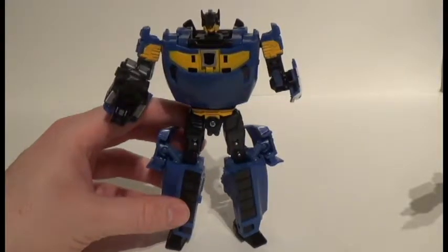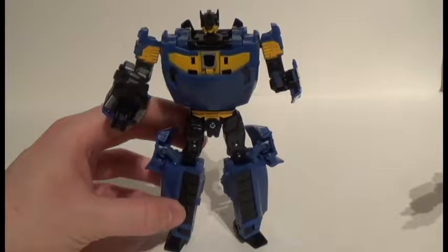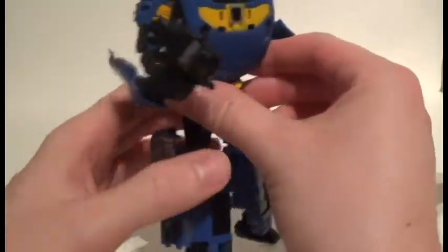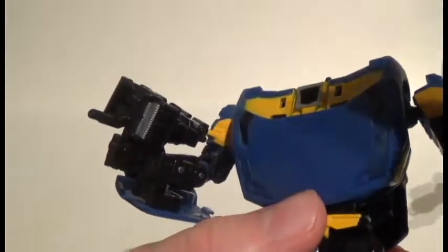Here is Punch in robot mode. You may notice a couple of things — one might be his robot arm, the other is that I'm having to hold him up. I'll show you the robot arm: notice the detailing on this fist — it's a normal standard fist and the orientation is correct.